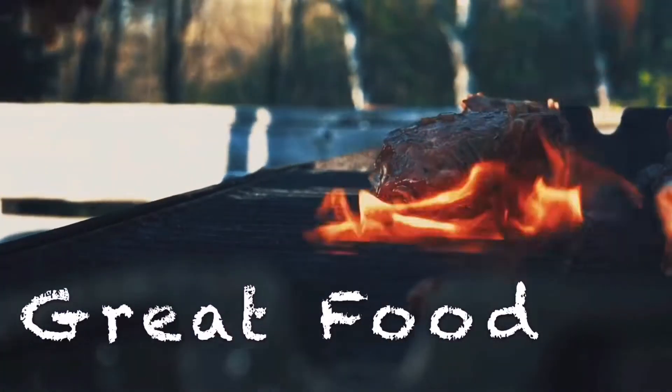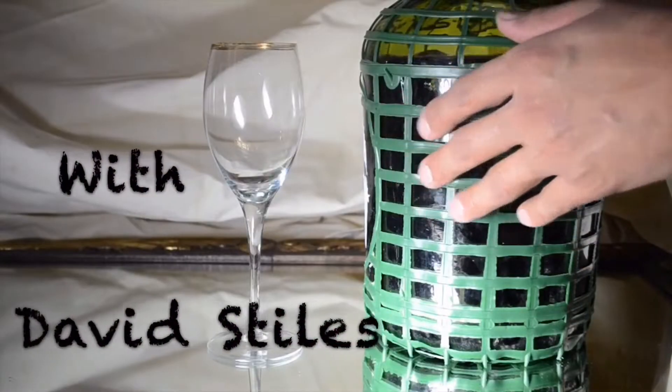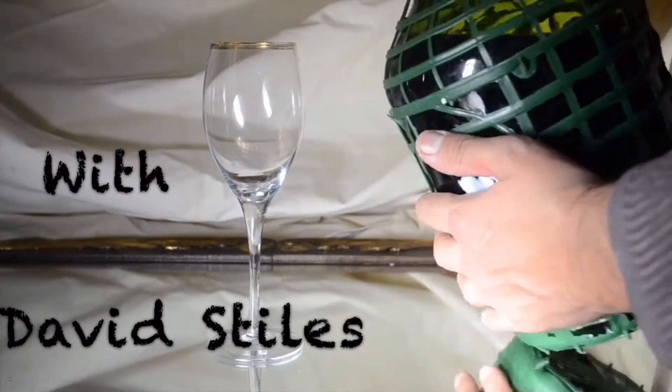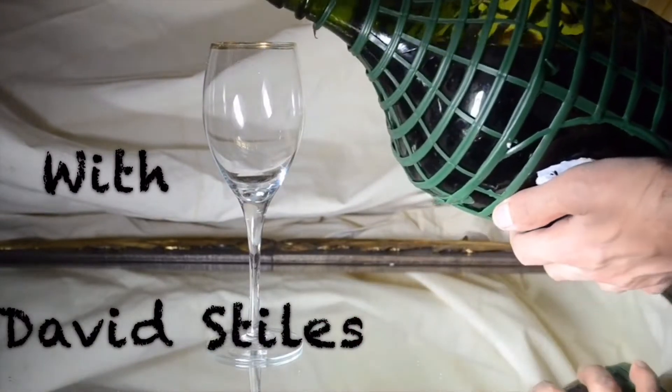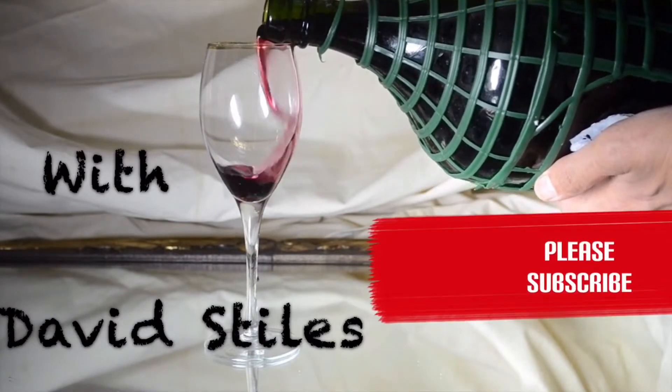So I decided to do a video to show y'all how to make it at home with a few ingredients and a little bit of elbow grease. I hope everybody out there stays well, and I hope you enjoy the video — please subscribe to my channel. Thanks.